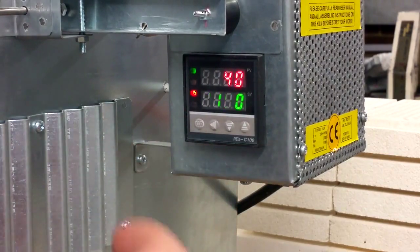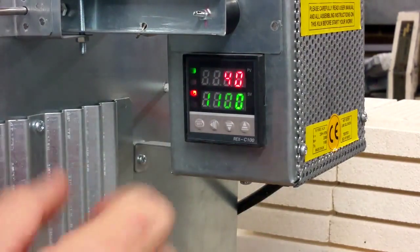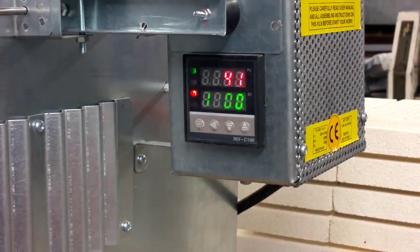As you can see, the digits start blinking. It means that now you can preset any required temperature. For example, let's do it together — 750 degrees.